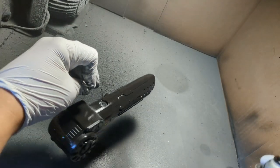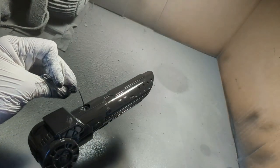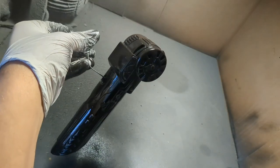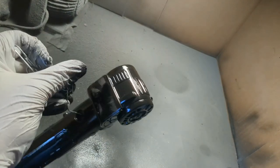After each part was primed, I hung them up to dry for a full 24 hours in a well-ventilated room before I touched them. The last thing you want to do is touch it while it's still wet, because you'll leave a big, nasty fingerprint. And the only way to fix it would be to strip it and start all over.